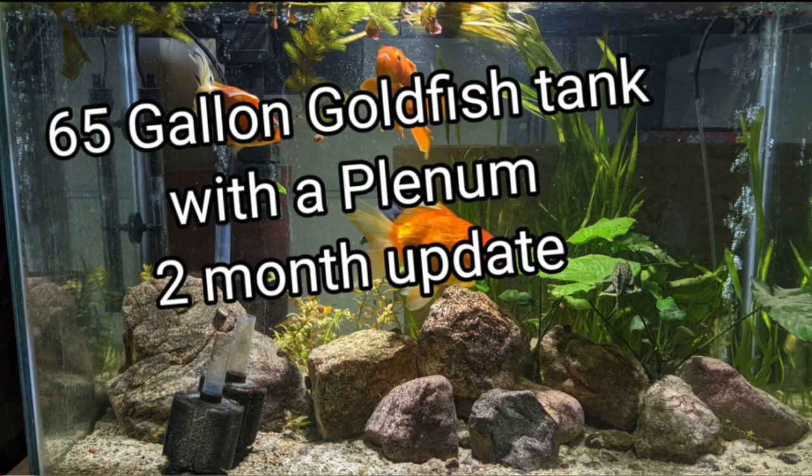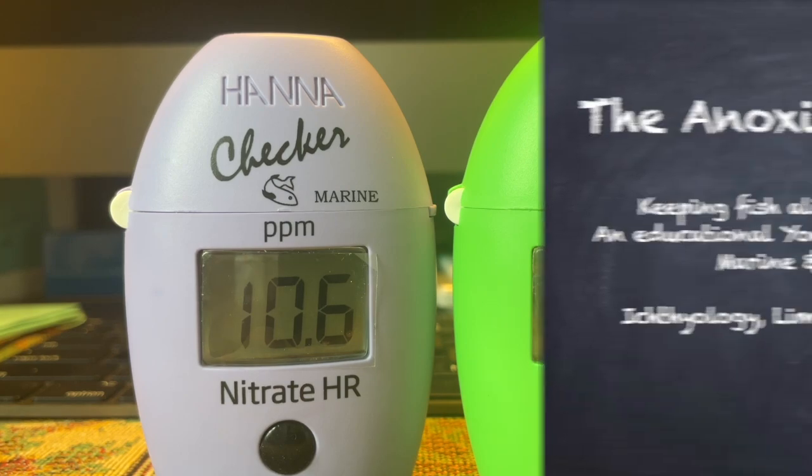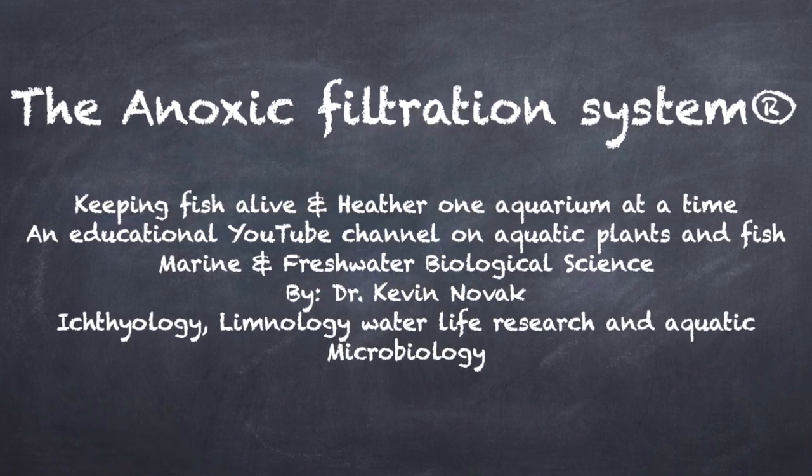It looks like she's showing the setup on a 40-gallon breeder — it appears to be a used tank she cleans out before using. Anyway, that's it for this video. Thank you for watching, and please subscribe to my channel. More and more channels are starting to share information about plenums and anoxic filters, so stay tuned — I'll be making more videos. Happy fish keeping!